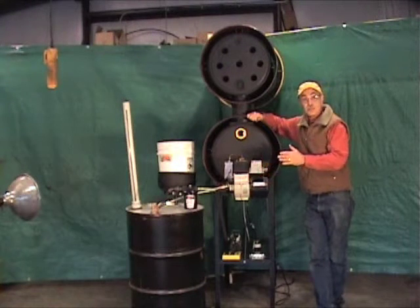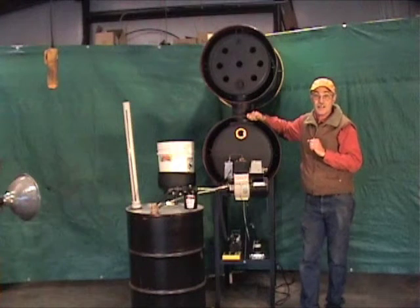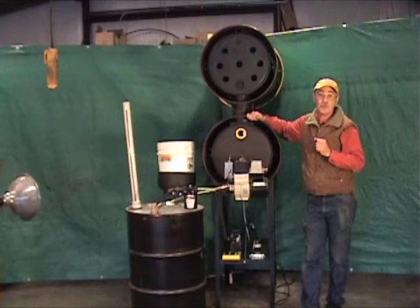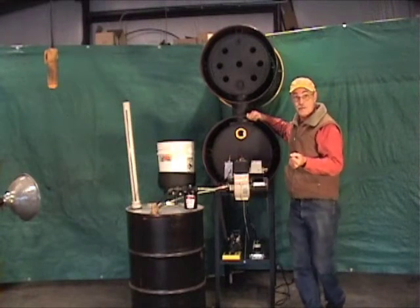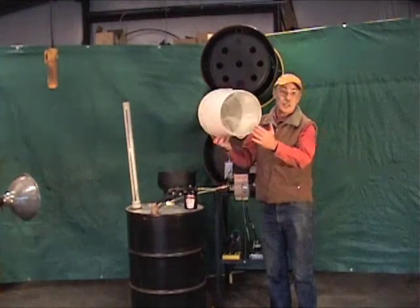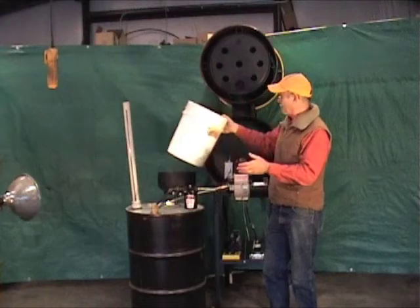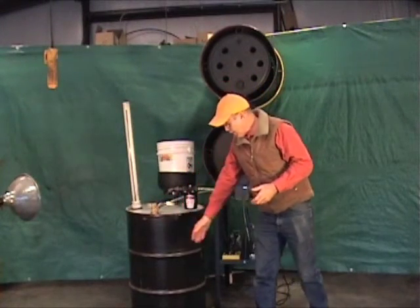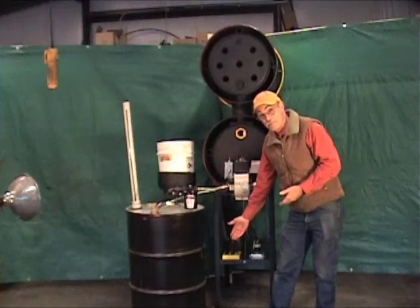The way it works is you take the 5-gallon jug from your local restaurant supplier. You might have to pay something for it, but it's a lot cheaper than home heating oil and a lot safer than waste motor oil. All you do is upend the jug into the 5-gallon recycled poly bucket with a stainless steel mesh screen that takes out the big chunky bits. Everything else gets funneled into the fuel storage drum. If there's sludge or water, it'll fall to the bottom and you can drain it with a bottom valve.